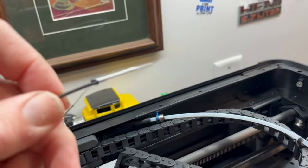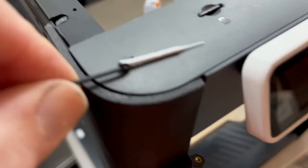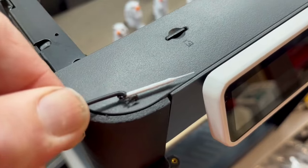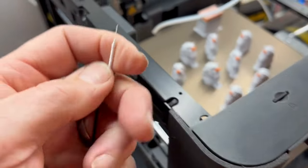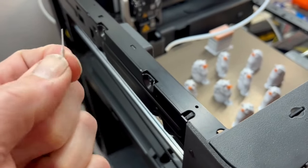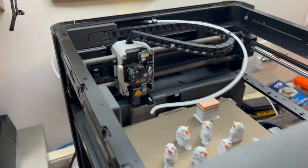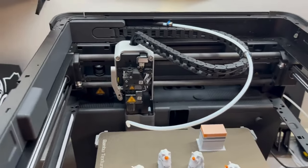There you go! Wow, that works pretty good. Let's see if this thing will focus — yeah, you can see where it just glued right to that other piece. Wow, it's on there really good. All right, hope that helped you guys because it sure helped me. Don't forget to like and subscribe.